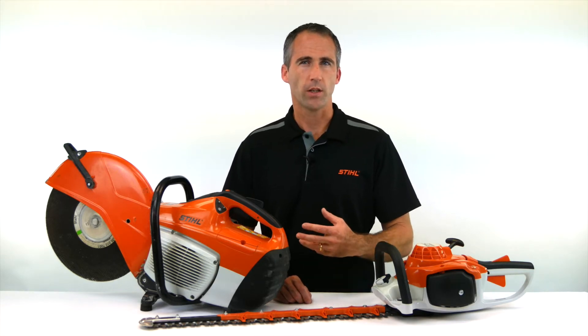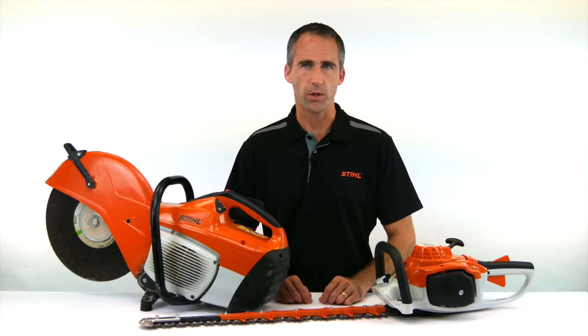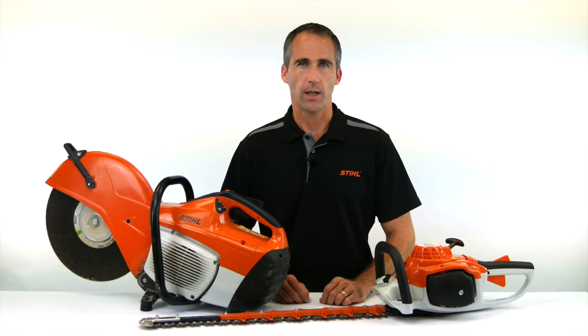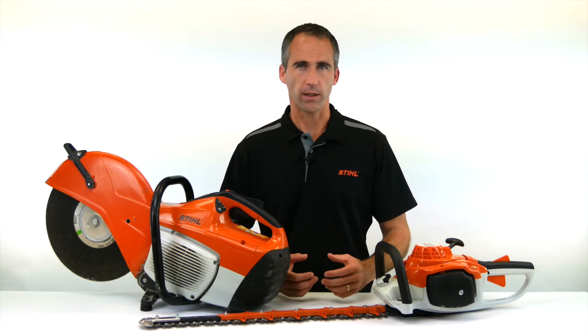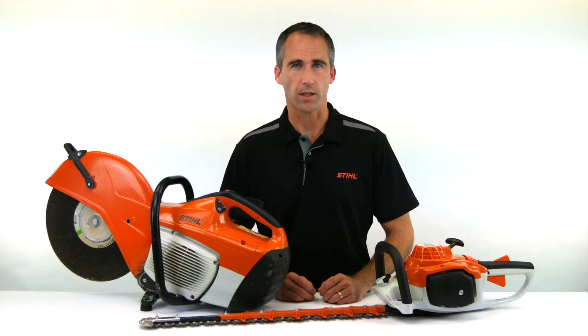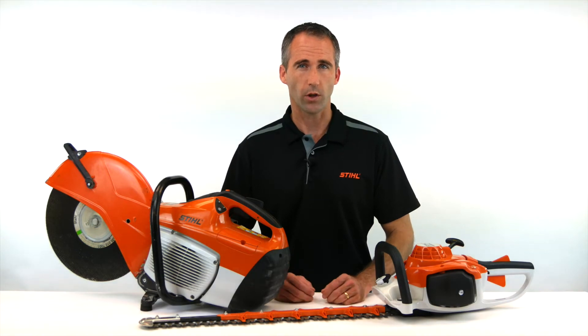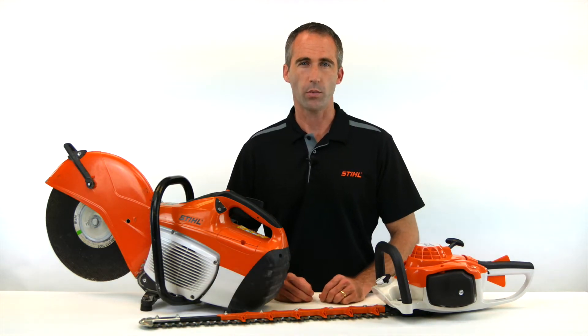Vibration is a particular concern for any operator, especially for those operators that are working long hours with a machine. Vibration can be very fatiguing, and a fatigued operator can obviously make some operational mistakes, and it can be very dangerous. There are health concerns too when it comes to long-term exposure to vibration.